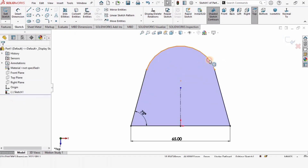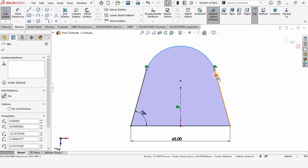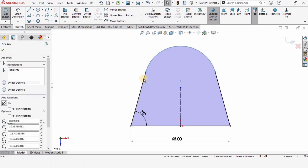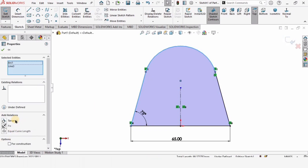Press control, select this arc and this line, and make the relation tangent. Again press control, select this arc and this other line, and make the relation tangent.